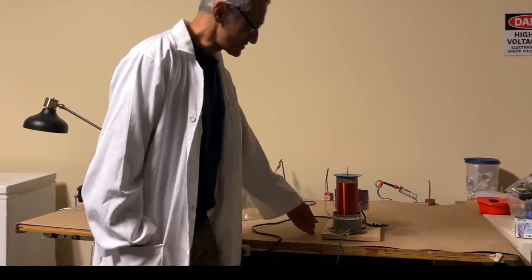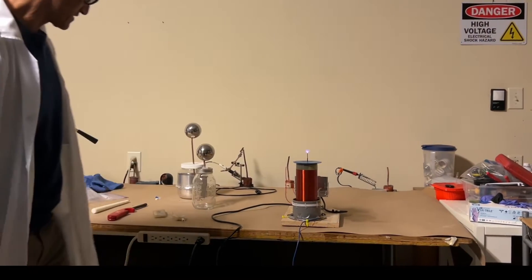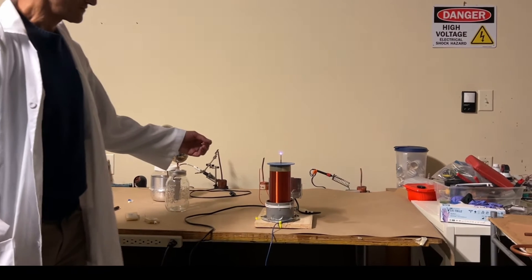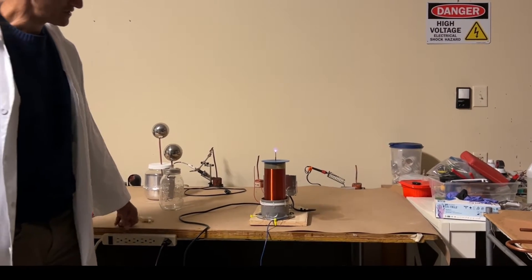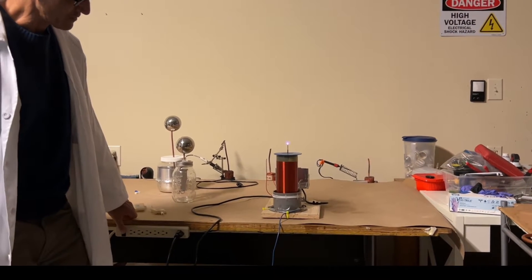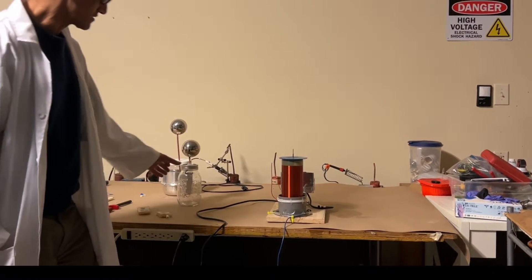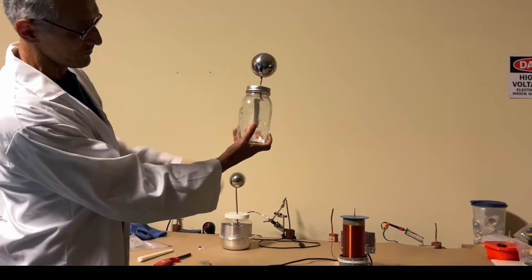Today I wanted to show you something about Tesla coils. Here's a continuous wave Tesla coil that puts out a high frequency alternating current at a high voltage, high enough to ionize the air and you get that purple breakout over there. Now that's alternating current, so in theory alternating current shouldn't do anything for this electroscope.